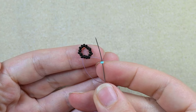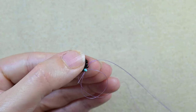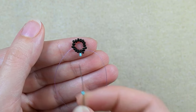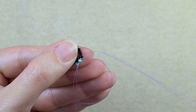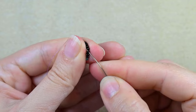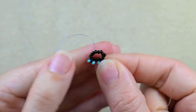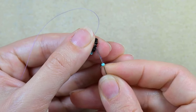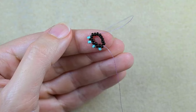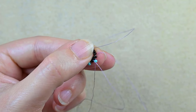In my next step I'm going to start adding turquoise beads. I'm exiting from this bead, I'm skipping the next one and I'm going through the following. Then I take another one — again skip this one and go through the following — and I will continue this absolutely the same way until the end of this row. If you're not familiar, this zigzaggy stitch is called peyote stitch. But don't worry about the names if you don't know them — just follow the steps and everything will be okay.